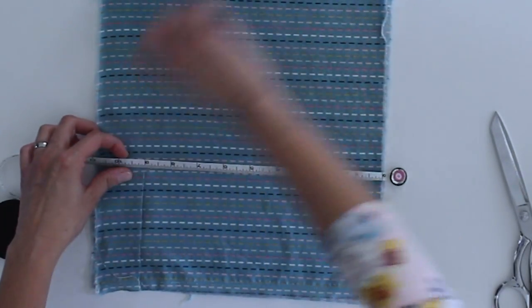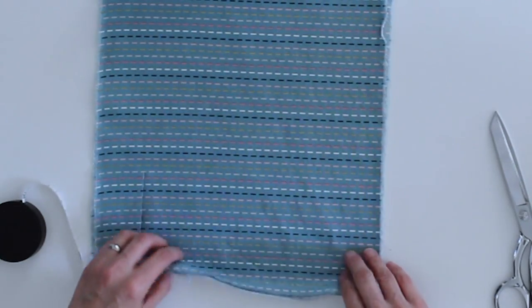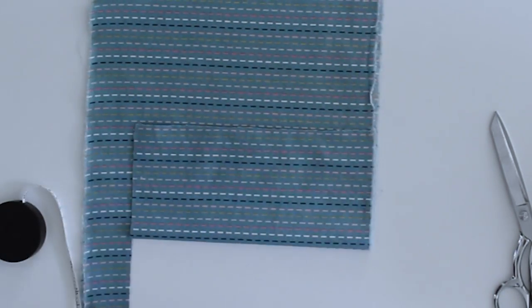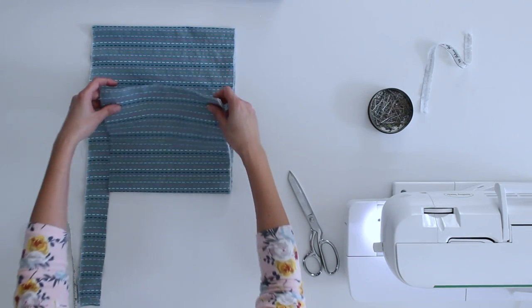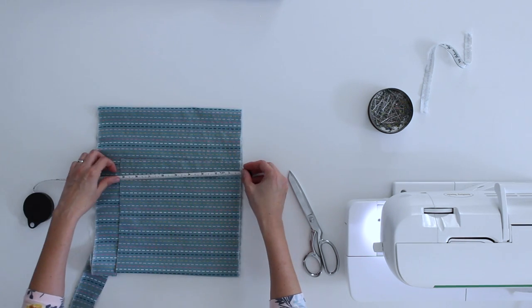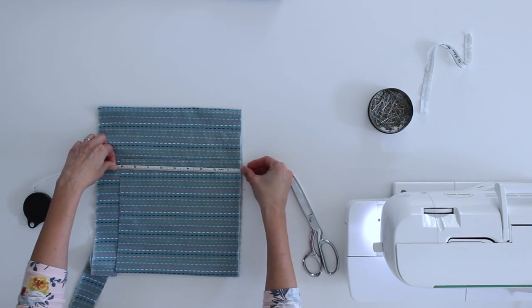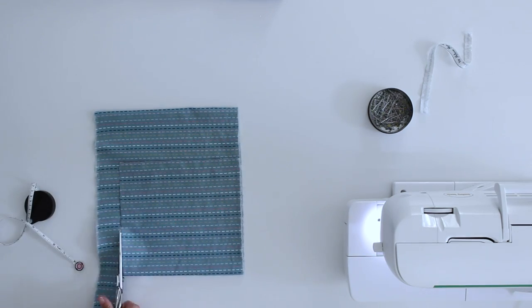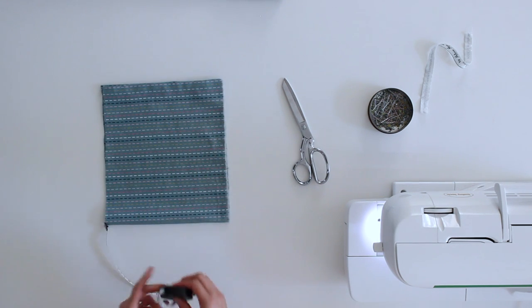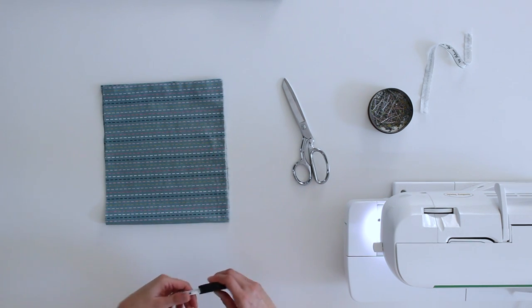Once you have a little bit of fabric cut, it can be easier to go ahead and fold it. Make sure these raw edges match, and then use your fabric as a guide to cut. If you'd like, you can also double-check that with your measuring tape. There we go — here's my 9 inch by 42 inch piece.